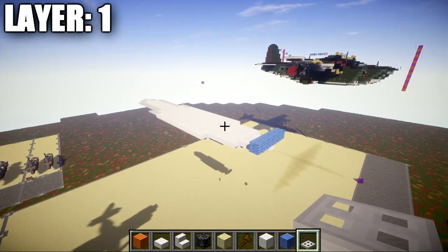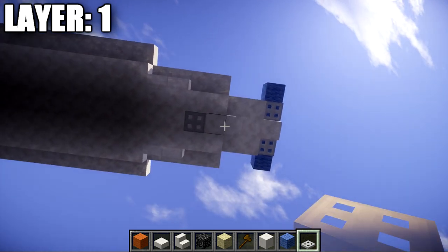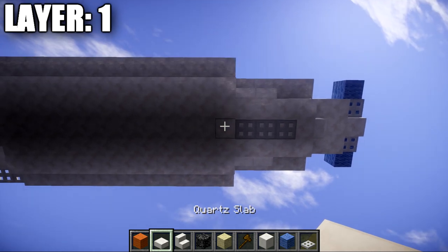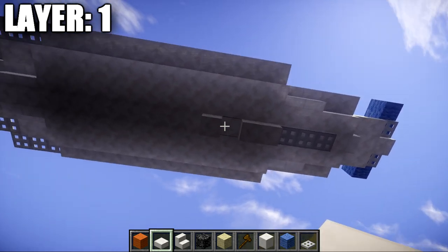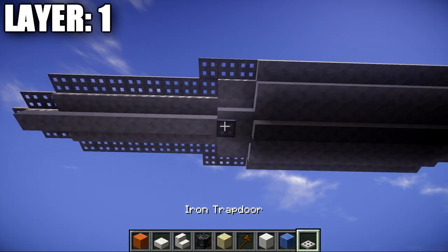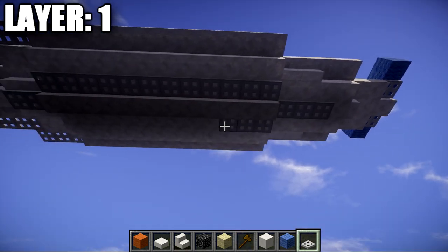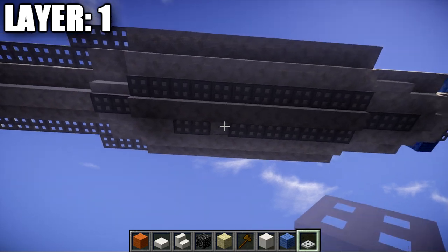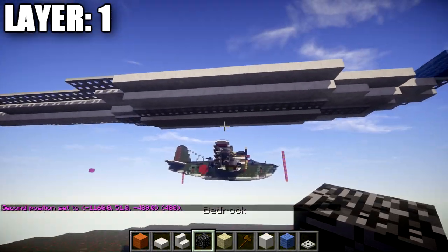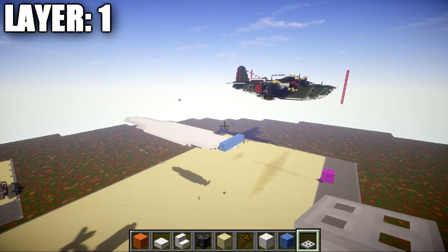Layer one is really simple — it expands off of layer two. Go to the bottom section, find the second quartz full block back from the iron trapdoor, and place an iron trapdoor on the bottom of the block. Add two more iron trapdoors back for a row of three. Then place 12 quartz top slabs back, followed by two iron trapdoors on the bottom. Along both sides, place iron trapdoors along the bottom of the quartz top slabs and quartz full blocks to create the very bottom of the hull. That wraps up layer one.